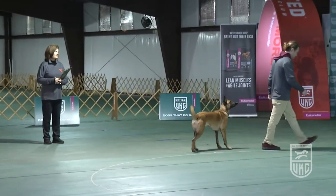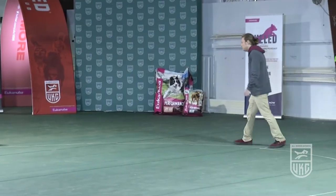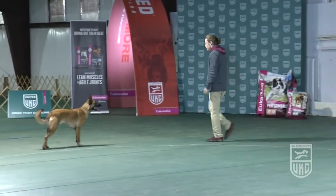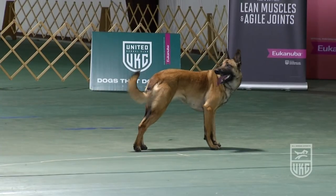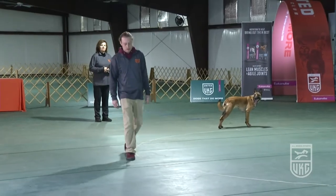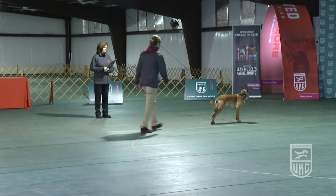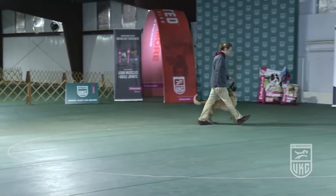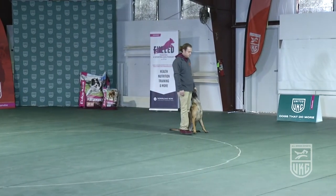They will complete one full circle before the judge orders the handler to stand your dog. Stand your dog. The handler will perform a moving stand with command and or signal, and will continue forward approximately a quarter of the circle. The judge orders an about turn and the handler will execute an about turn and walk counter-clockwise back toward the dog. About turn. Pass the dog. Continue walking. Pick up the dog. Continue heeling forward. Halt. And when they reach the quarter turn, exercise finished.